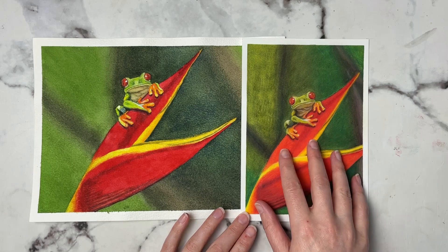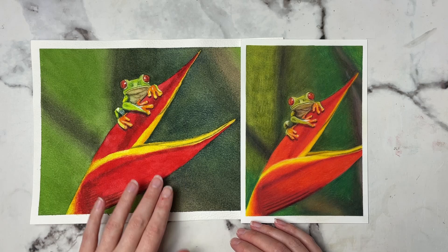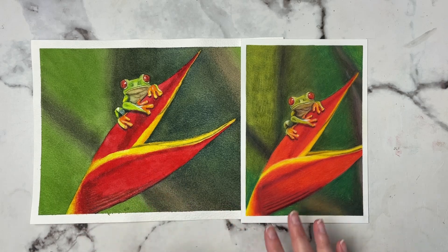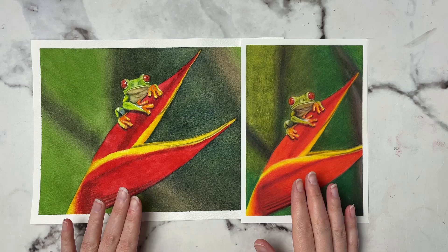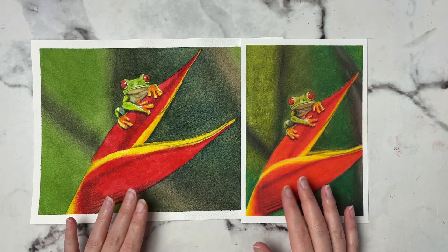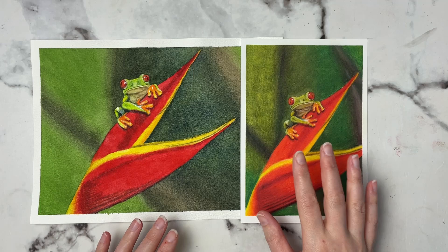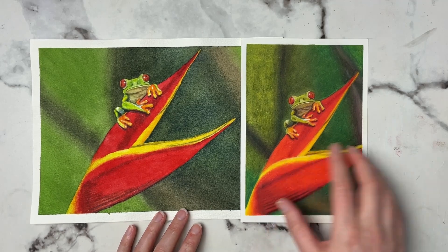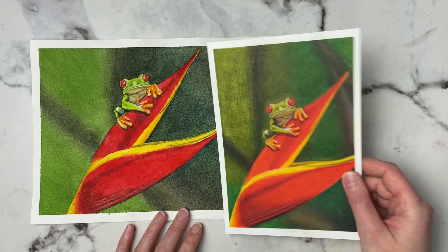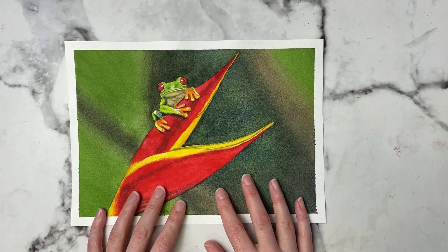I used a hot press watercolor paper for this and a cold pressed watercolor paper for the other one, but they're very similar except for the size. If you're interested, the real-time version of both of these tutorials plus many others are over on my Patreon. I've already done a video covering the colored pencil frog so I will link that video down below, but let me show you how I was able to do the watercolor version of this.